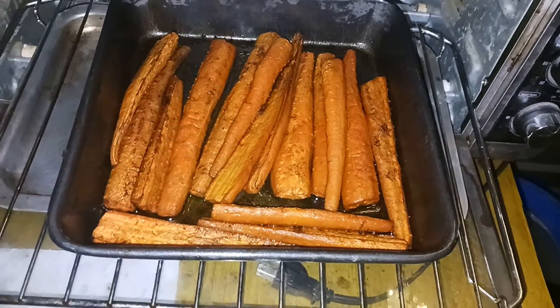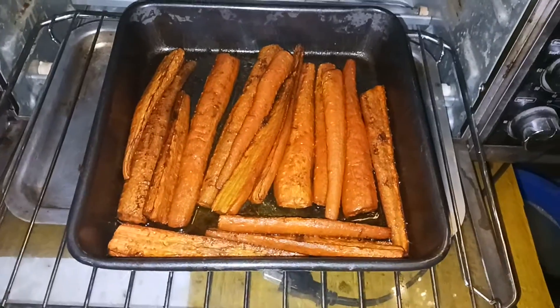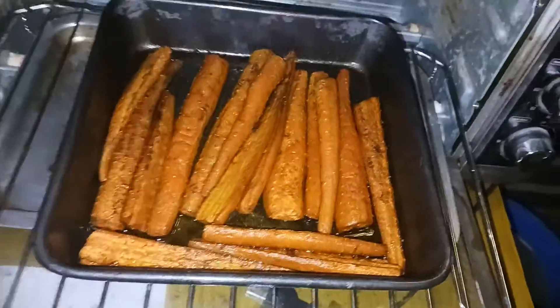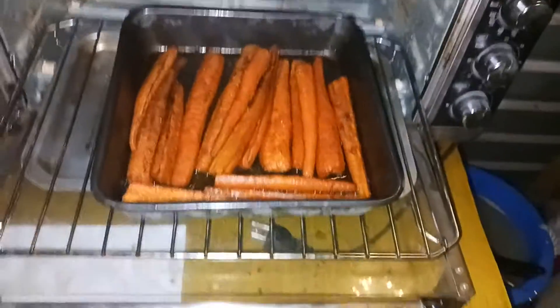Soy sauce — I'll print the recipe in the video. This is what it looks like and it took about two hours to get like this. Now I'm going to get a bun ready and make a carrot hot dog.